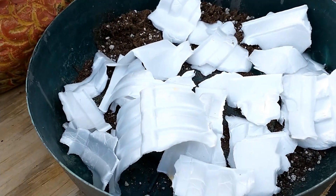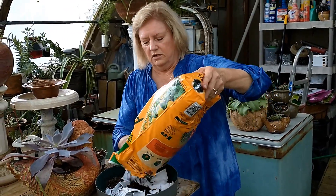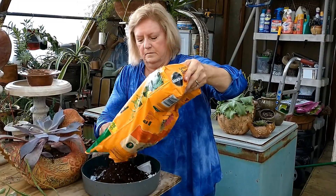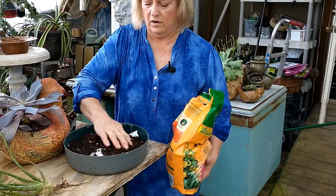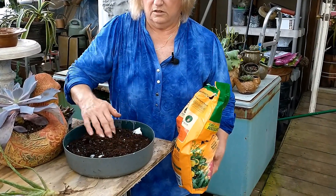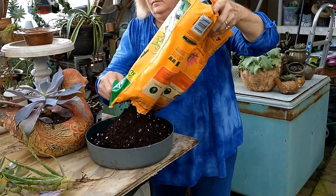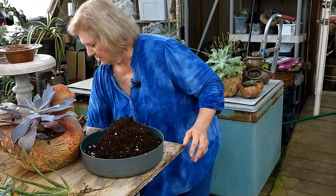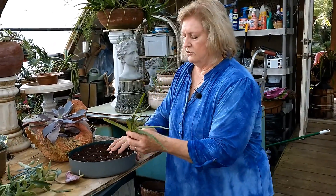Here we are with our good Miracle-Gro soil. We're just going to dump this over in here. You can always add more. Spread it out, get it good and even, and then just start - like we did before - start with your tallest plant.